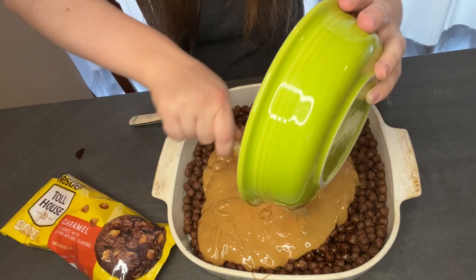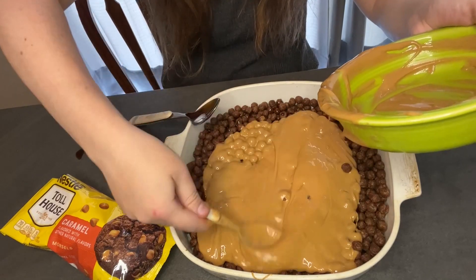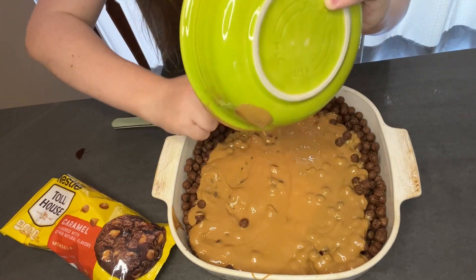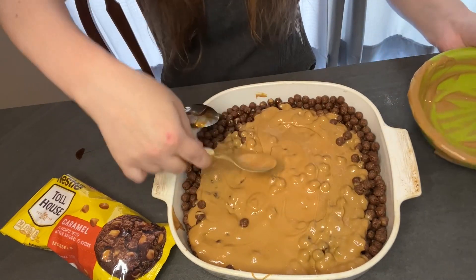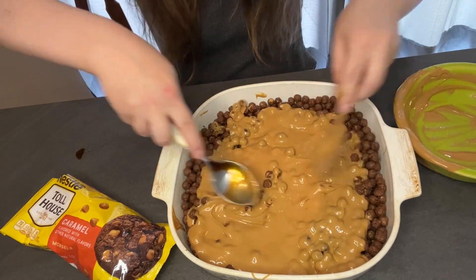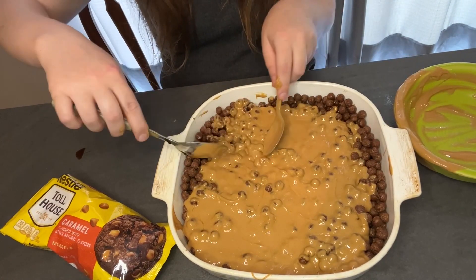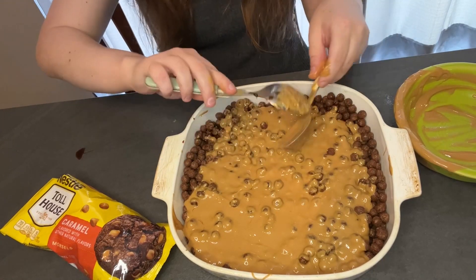That was courtesy of my mom — she actually bought all these ingredients. Thanks, Mom! Thank you, Linda. That looks good so far — I bet your family is going to tear into this like nobody's business.